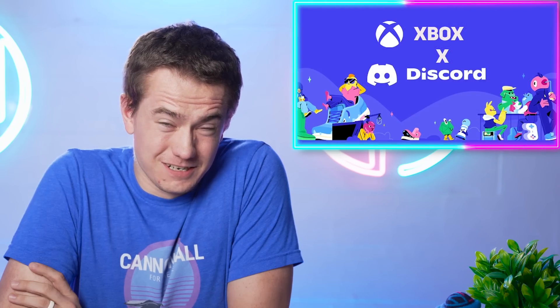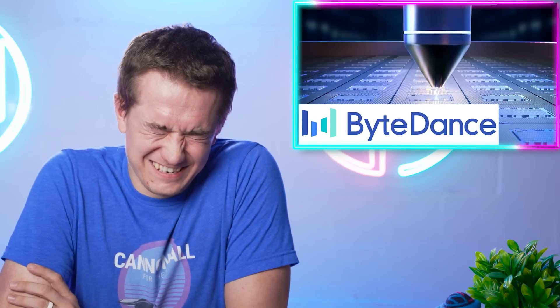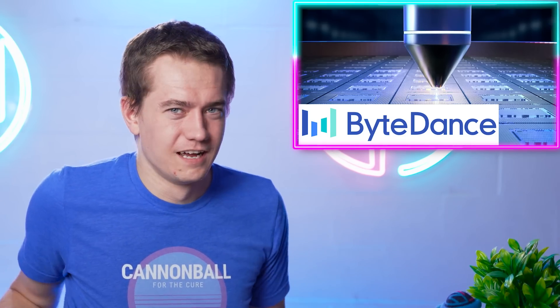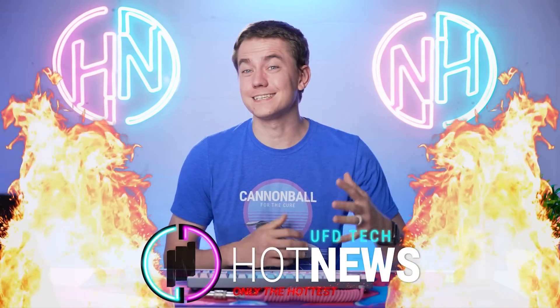Intel's GPUs have officially launched and it's not good. Discord is also launching on Xbox and it's not good. The owner of TikTok is making their own chips. Let's get into the hot news — I'm your host Brett and we're going over the hottest tech news.